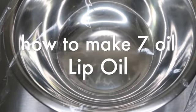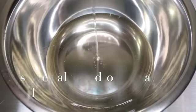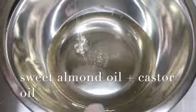Hey everyone! In this video I'm going to teach y'all how to make a seven oil lip oil, with measurements and the benefits of each oil. First is half parts of sweet almond and castor oil.